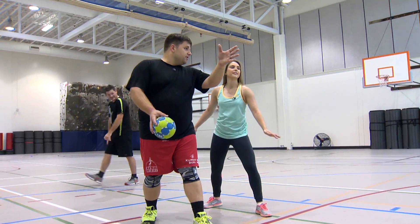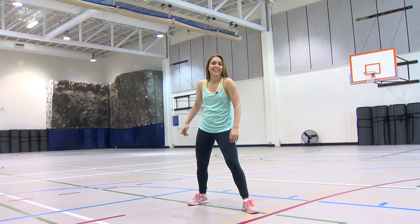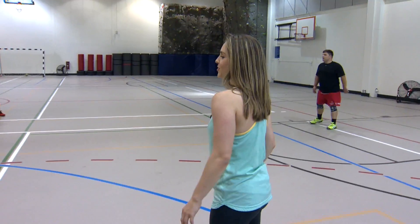Dive in? Yeah. Let your weight carry you down. It'll give you more time to shoot as you fall. I'm supposed to do that? I don't know. That's pretty terrifying. It's like I want to try it.